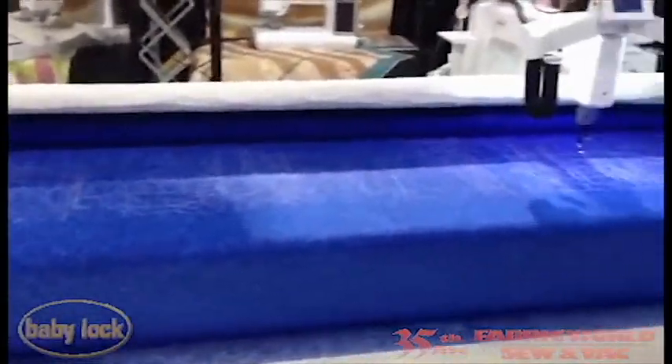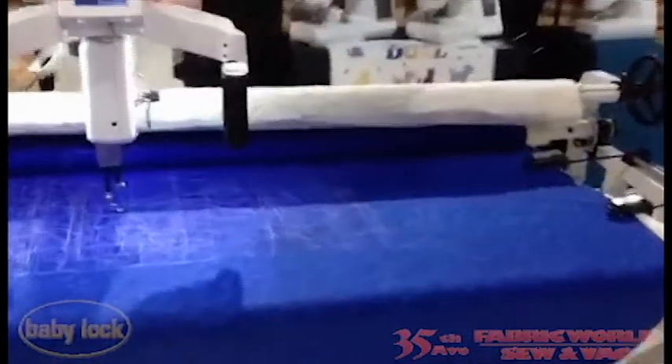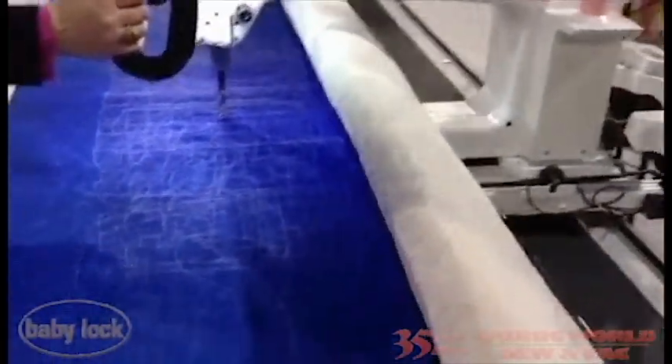This brand new quilt frame can extend your throw area 4 to 6 inches. It's called the Momentum Frame. This new frame can be up to 12 feet long and is made out of sturdy 15 gauge steel construction.